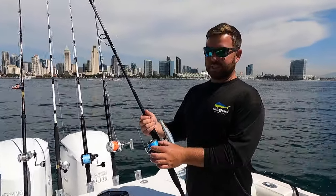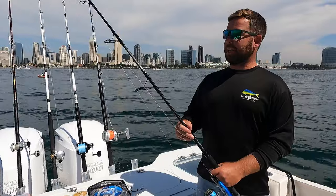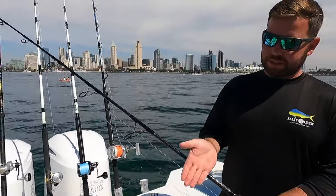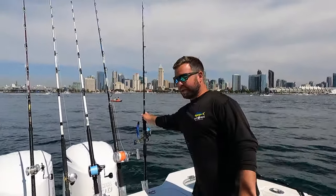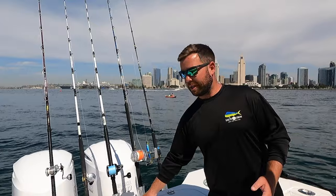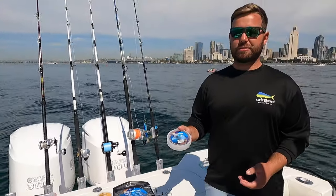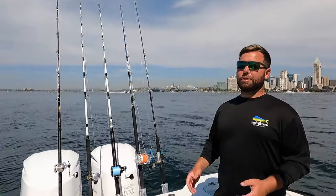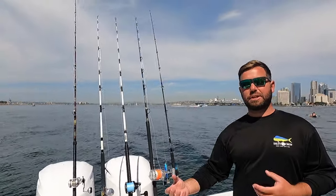We're loaded up with 65-pound Threadlock braid. Leader-wise, we run a little bit shorter and a little bit heavier — about a four or five-foot leader, in this case 60-pound Blue Label, though I'll typically run 80 or 100-pound Cigar Blue Label. For casting, it's less about stealthiness and more about abrasion resistance and strength, so a shorter, heavier leader gives you that protection.